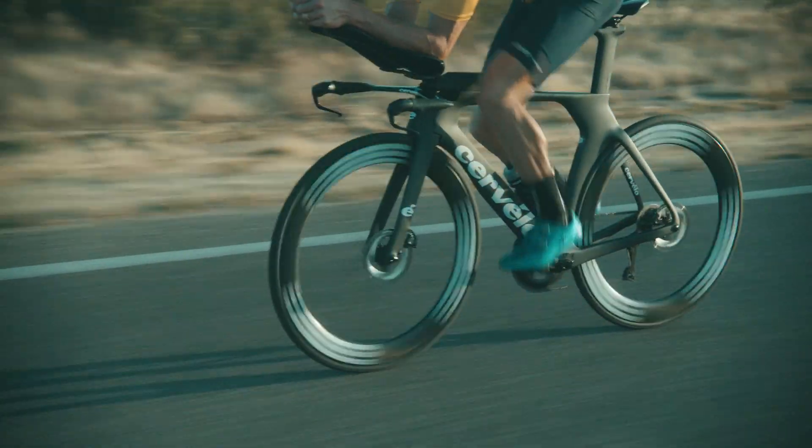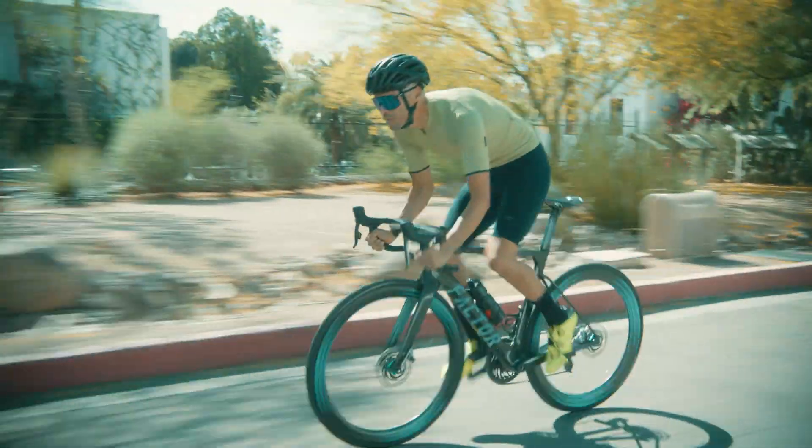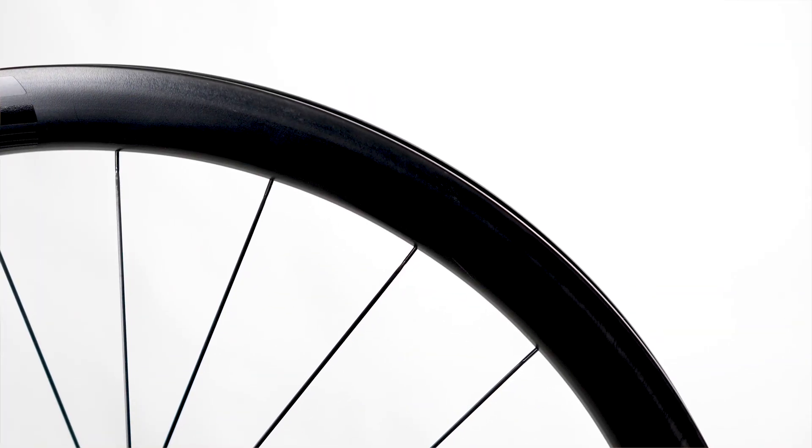Now in its fourth generation, the Smart Envy System road wheel lineup represents the pinnacle of modern road wheel technology, with four new models that promise to deliver more speed, stability, and confidence for the discerning road cyclist. The focus for this generation was first to simplify and modernize the lineup.